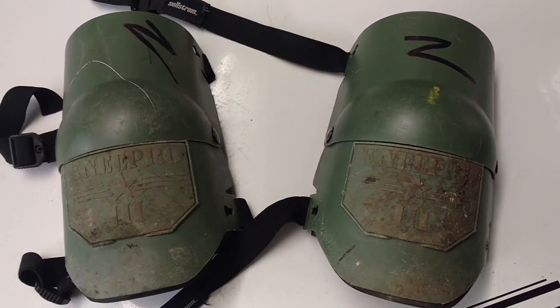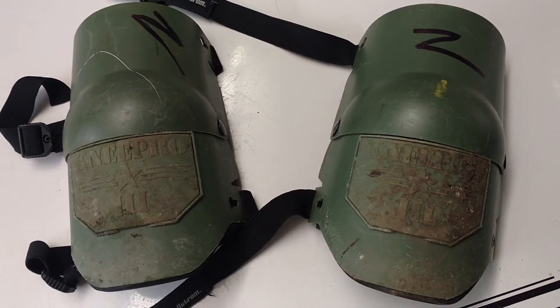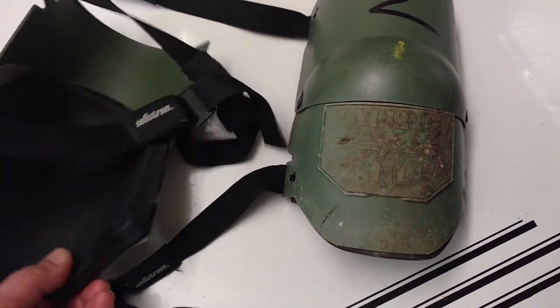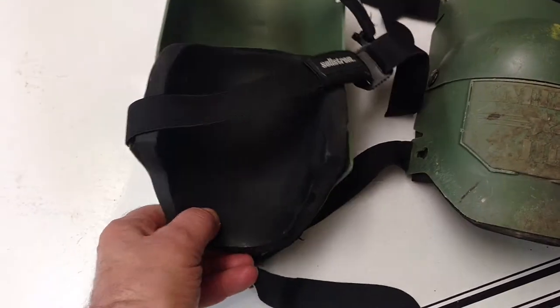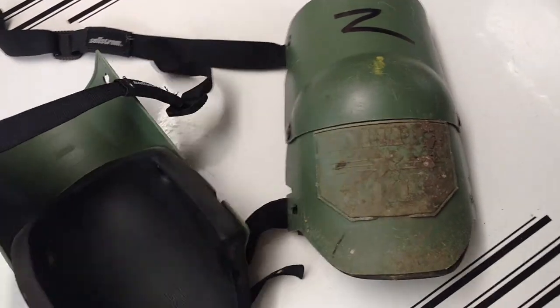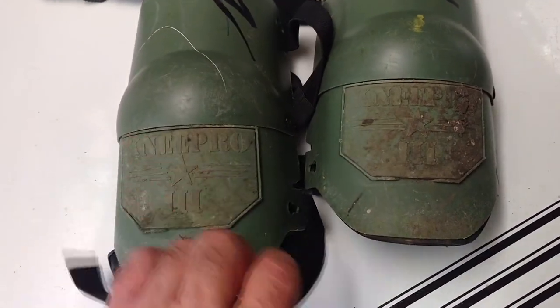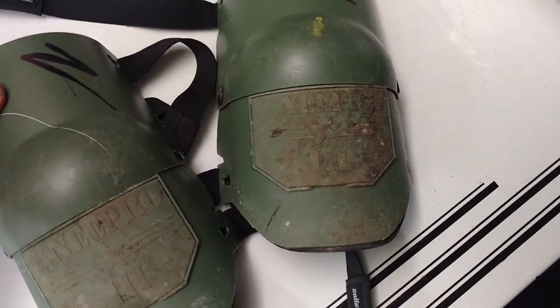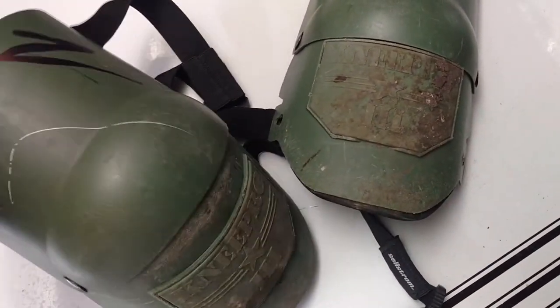I did some research, I've had these a few years. As you can see, they're not new, they've been used. What's so great about these pads, they've got the sponge rubber padding on the inside, but what's so great about these — and I guess these are used by SWAT teams and so forth — is these bend with your knee.